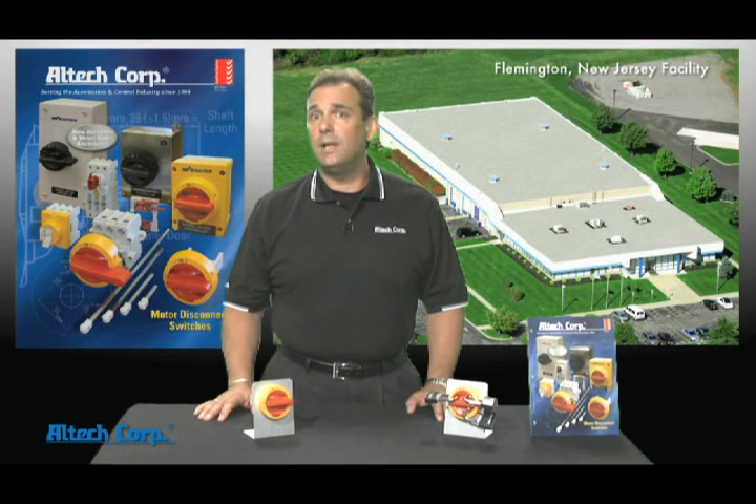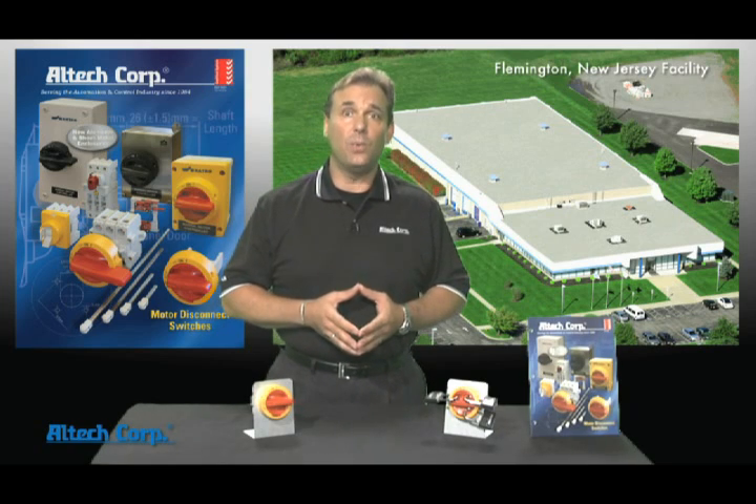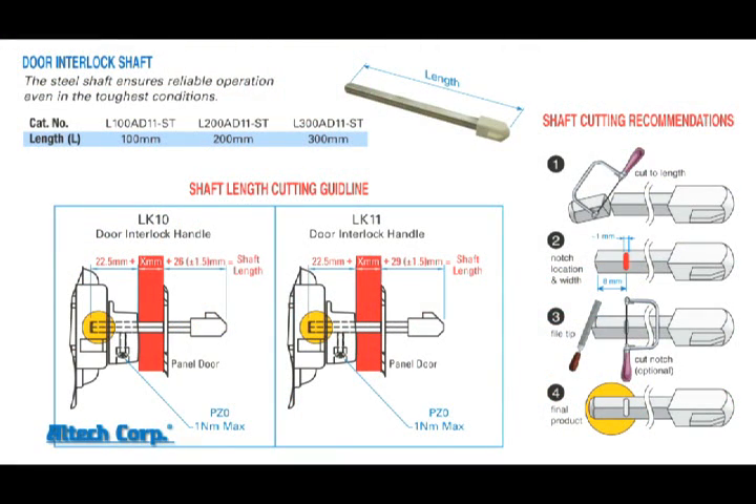The DIN mount with interlocking shaft through-the-door option allows the switch handle to be mounted on the outside of the panel, while the switch and the wiring are rail mounted. Simple to follow detailed drawings explain the shaft cutting procedure for any depth panel.